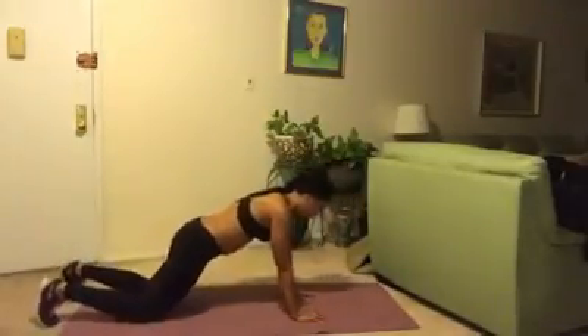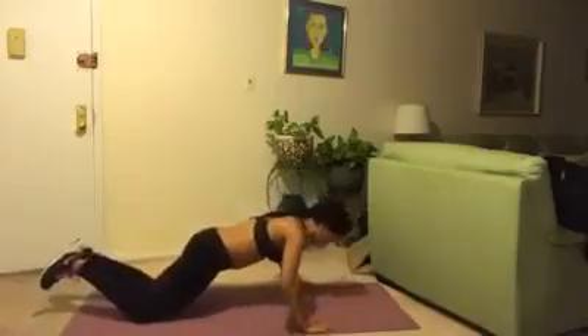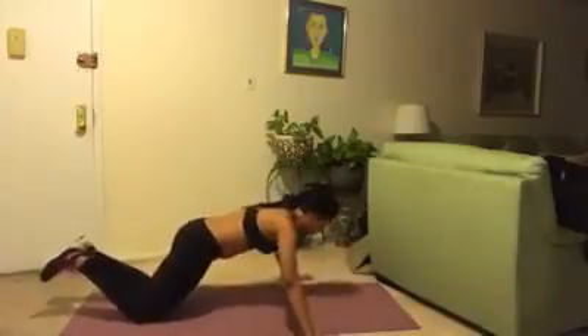All right. Try and squeeze your chest as you push the floor away. We're almost finished.